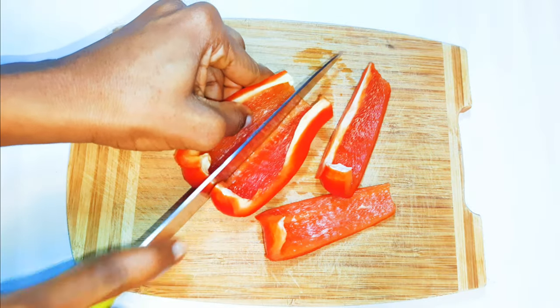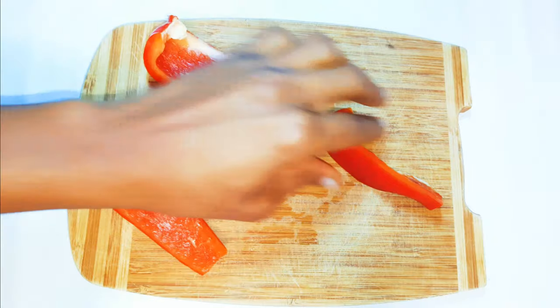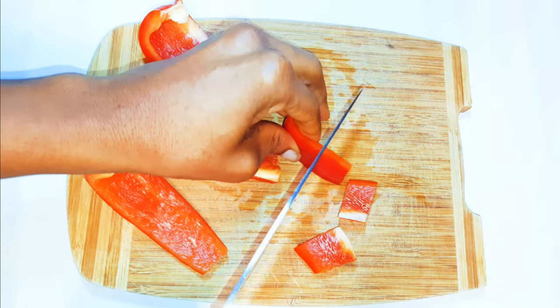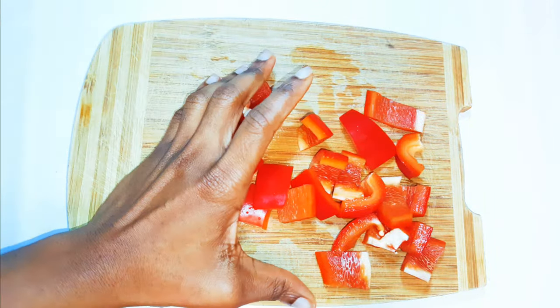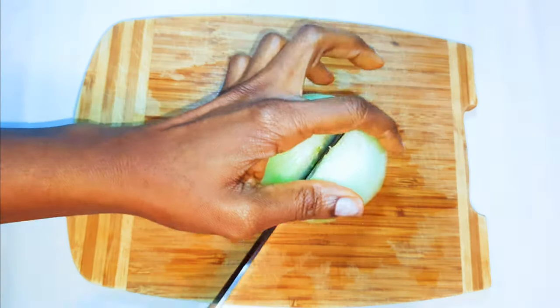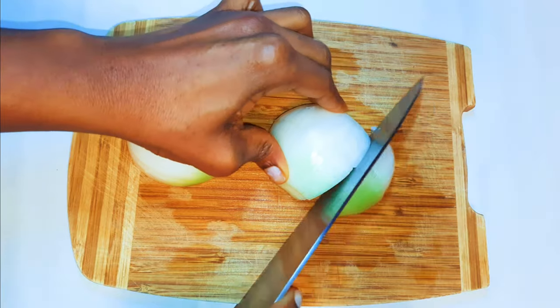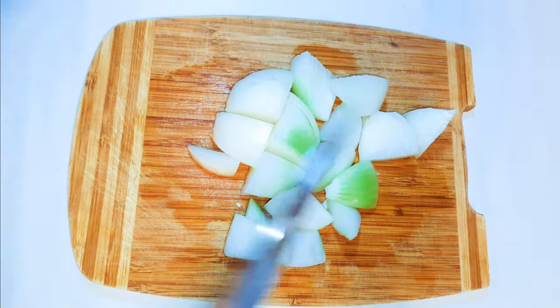I'm using some red sweet pepper, cut into medium chunks — I don't want them too small. Next, I'll cut some yellow sweet pepper, just to make it a little more colorful. Then I'll get a medium-sized white onion and cut it into pieces. I'll set all of this aside for later.